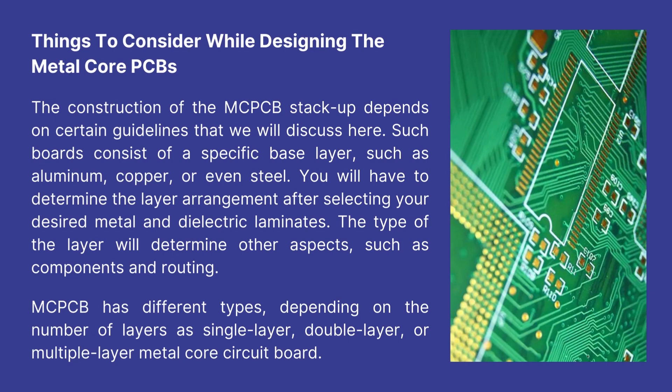MCPCB has different types depending on the number of layers, such as single layer, double layer, or multiple layer metal core circuit board.